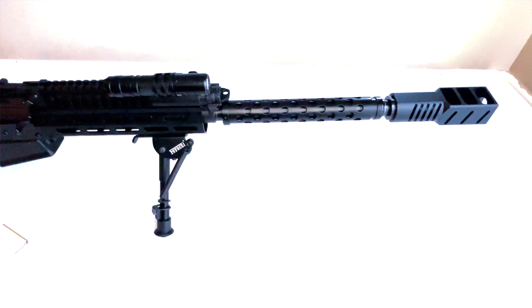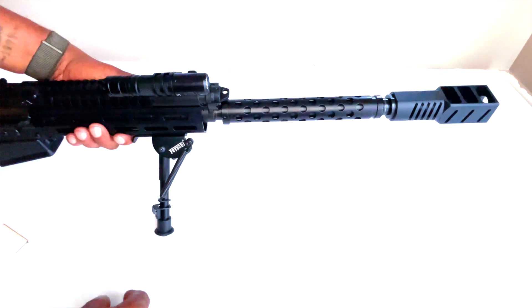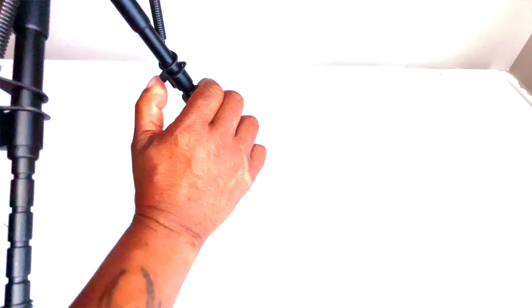I mounted it on my JTS M12 AK. You can have the legs all the way down right there, or you can push in on the button and it raises up.